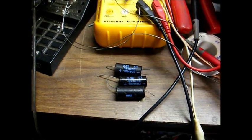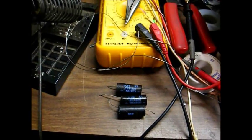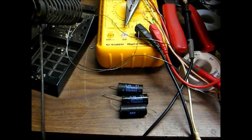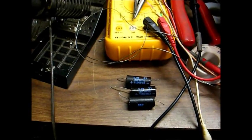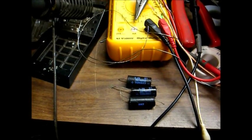Here are the three electrolytic capacitors we've replaced so far with modern capacitors. These are each 50 microfarad, 35-volt capacitors made by Cornell DuBlier. I replaced them with modern 47 microfarad, 35-volt capacitors, which is close enough.